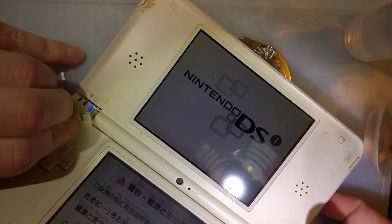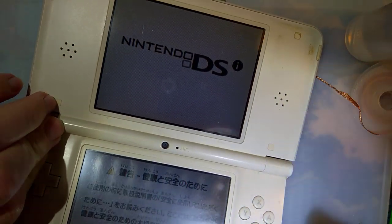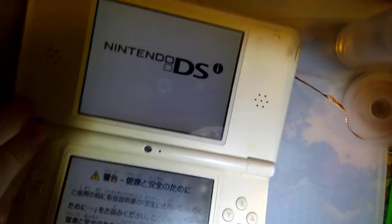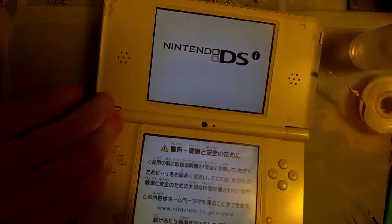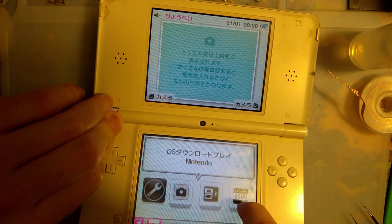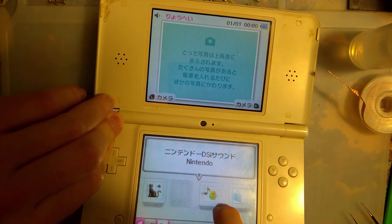Oh hey! I accidentally just stuck a magnet to the top screen, but how do you like that? Everything works except that the hinge is broken. I think everything works — I don't have the shoulder buttons attached or anything.